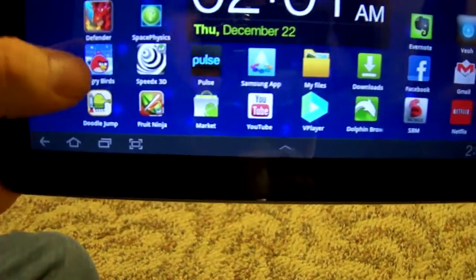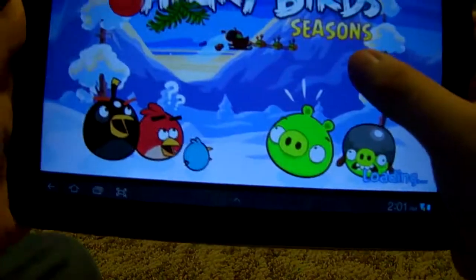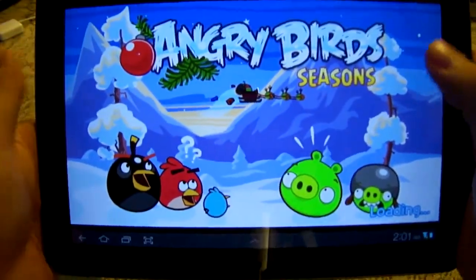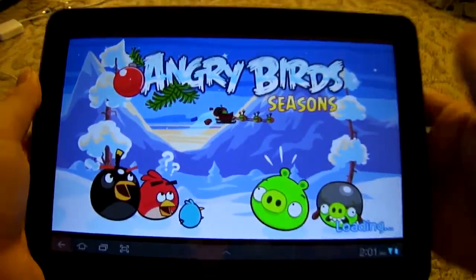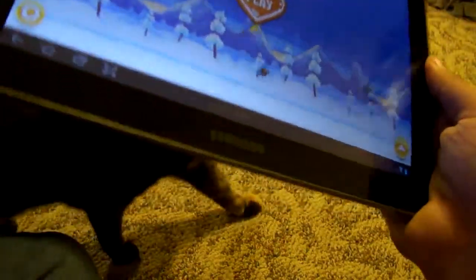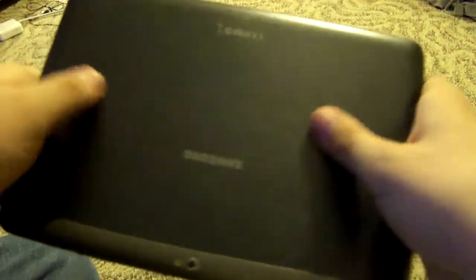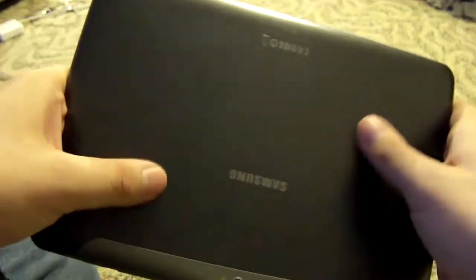Let's go ahead and run Angry Birds — everyone knows Angry Birds. It runs very nicely on here; we're loading Angry Birds Seasons, and you can see there's a nice animated background while it loads.